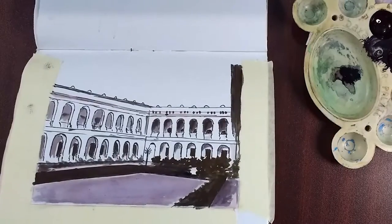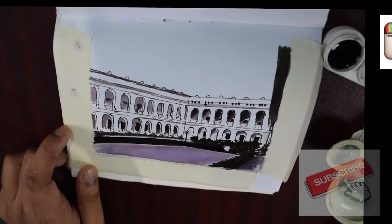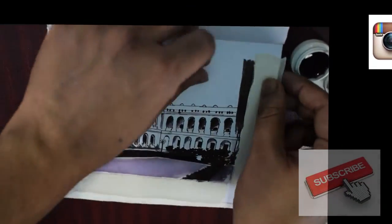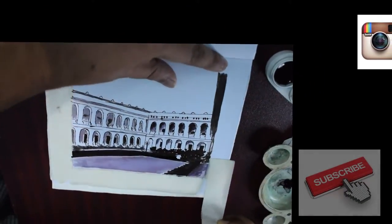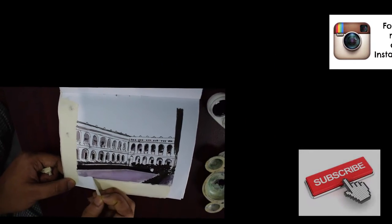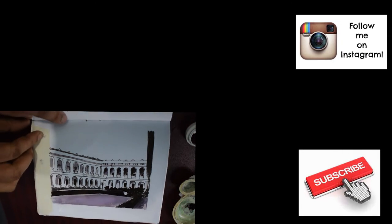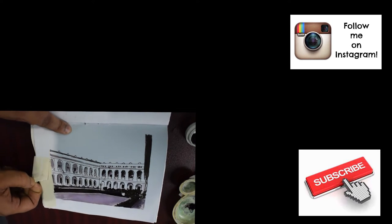For the next videos I will be trying to cover churches, temples, and different places of our city. I'm really charged up this time. Please subscribe to my channel if you haven't, like the video if you liked it, and share it with your friends. Hope to see you tomorrow for the seventh video in the series. Thanks, bye!